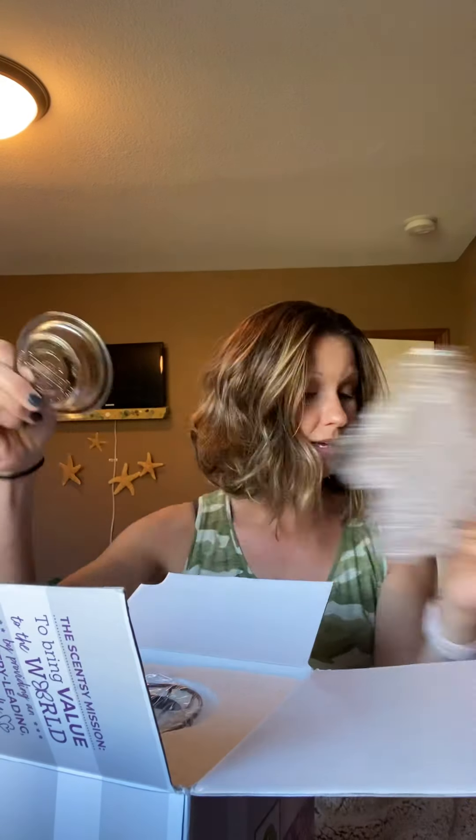Hi everyone, Morgan Blair here. Today we are going to take a quick peek at the new warmer of the month. It's called Mosaic Pumpkin and it is for October, so it'll be available October 1st, 2021. I haven't seen it in person, but it's supposed to be an amazingly gorgeous pumpkin warmer. So fall is on like Donkey Kong.